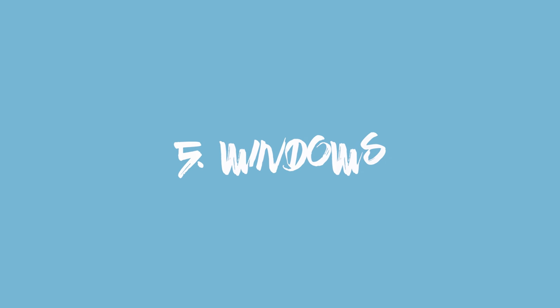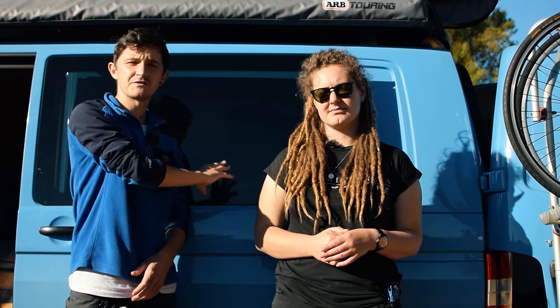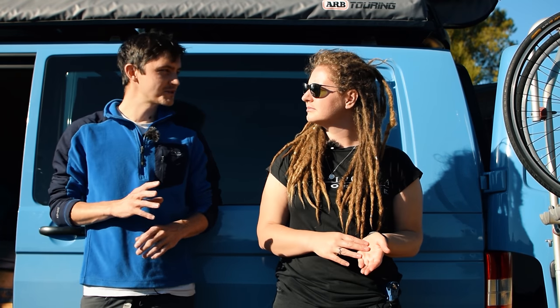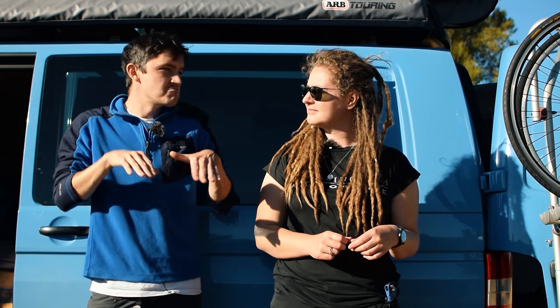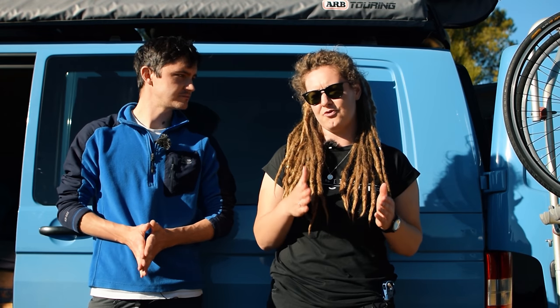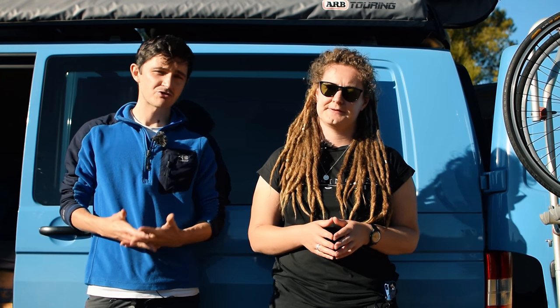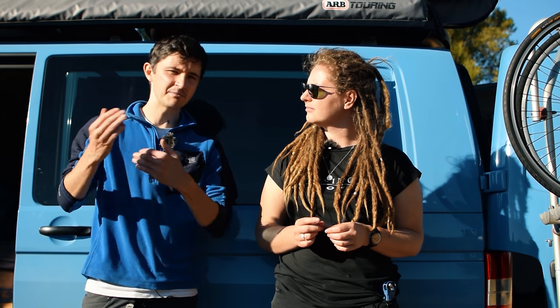We wish we had more natural light in the van — one window doesn't feel like enough. Initially we hadn't planned to put any windows in the back at all, but we wanted to change the V5C document from a panel van to a motor caravan, and the DVLA stated you needed at least one window in the living space. We initially thought we'd need to be stealthy in wild spots, but after five months on the road it really isn't an issue. We'd struggle adding windows now because of the layout and furniture, but it's something to consider for anyone planning their own build. The dark tint is great for security, but it limits natural light.